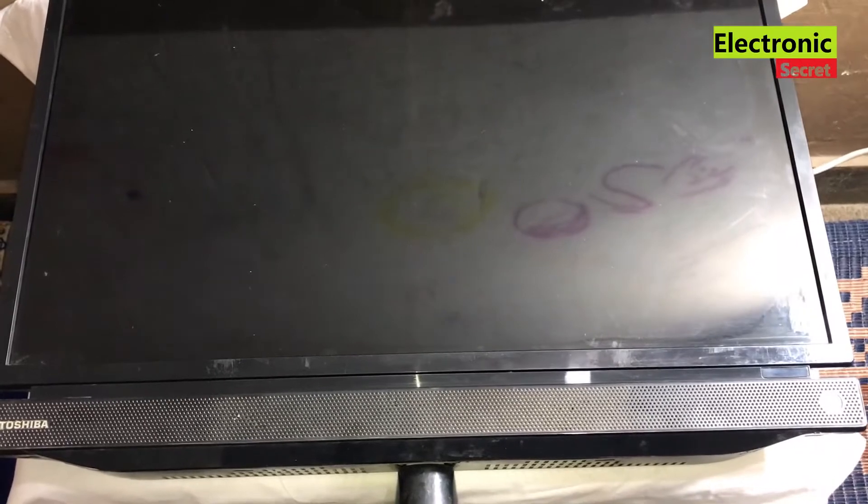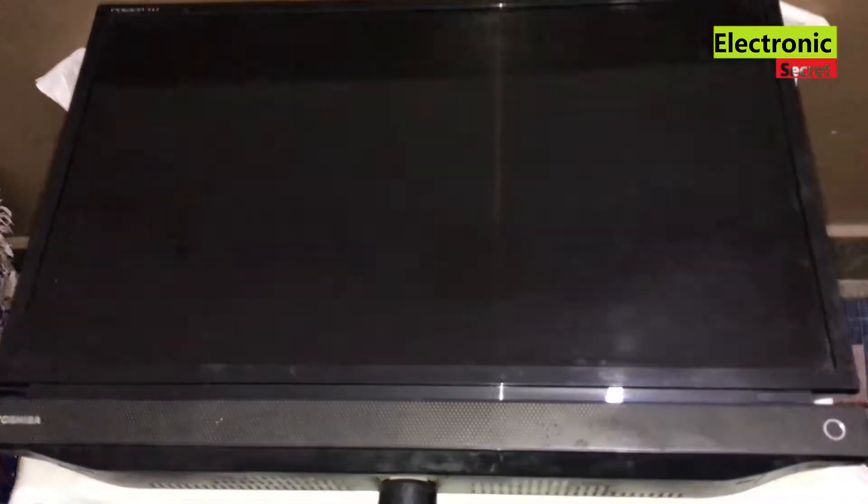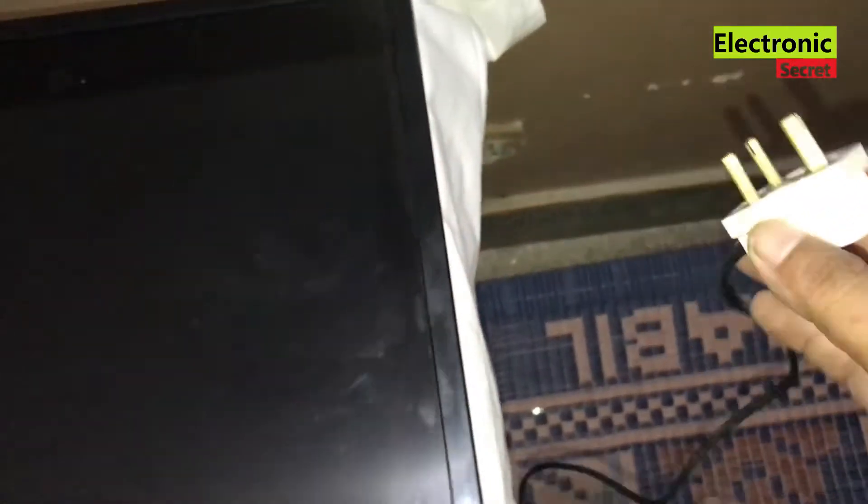This is a Toshiba LED TV. Now I will insert the power cord and see what happens. There is no red standby light as you can see.